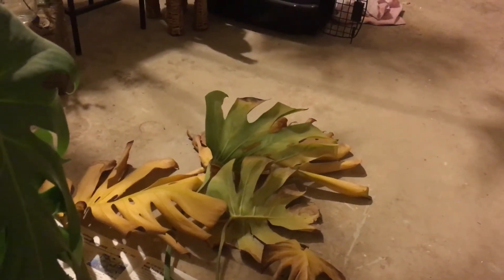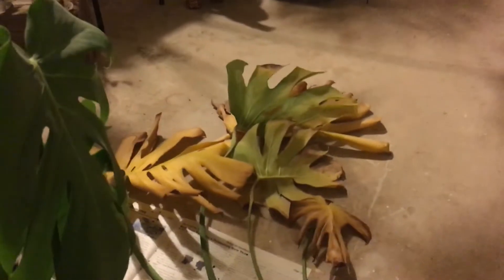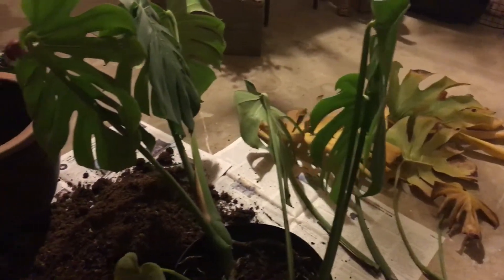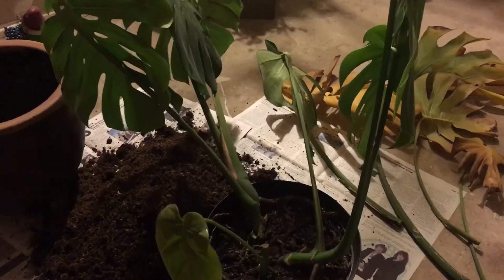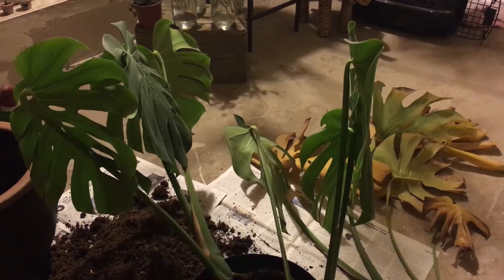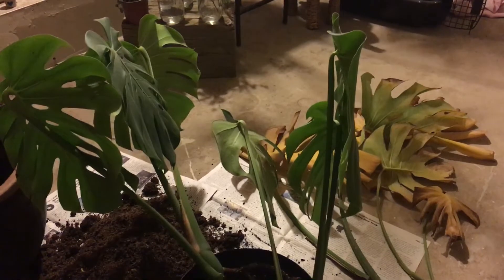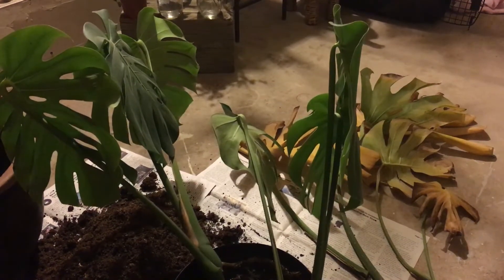It did continue to yellow. I was watering it and tried giving it a little fertilizer, but monsteras don't really care for too much fertilizer — it'll cause yellowing and burning in the leaves. So it's tricky, you have to play it by ear. I initially thought maybe it was time to repot, but I'd only had it in the pot for about four months, so I figured it couldn't be that bad.